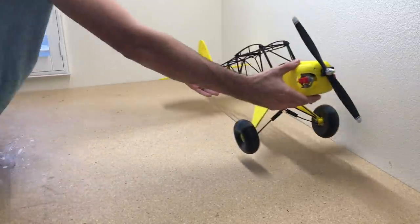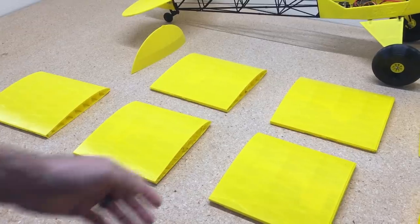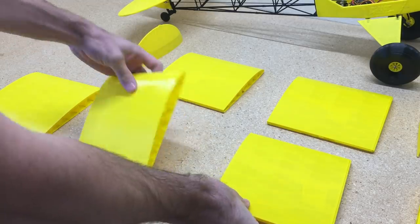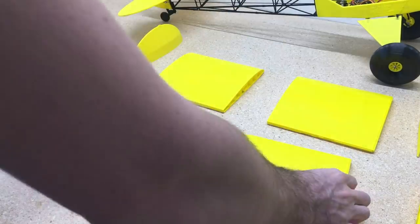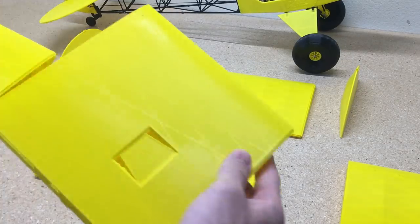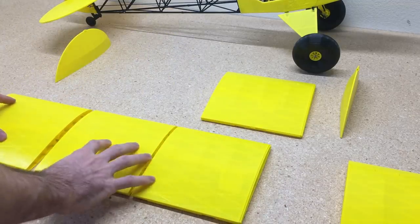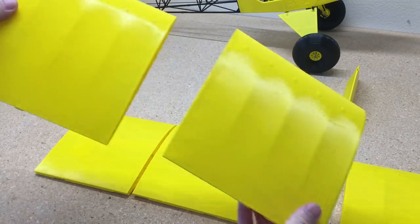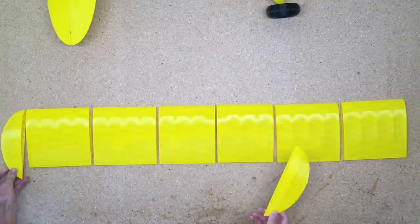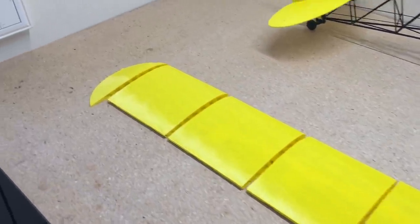We'll set the fuselage aside — I have the motor, prop, and electronics added in there, and I'll show you how to set that up in the next video. This video is strictly about assembly. For the wing, lay out all the pieces and make sure they're in the correct order. Wing 1 left and right is easy to identify because it has a servo mount and a hole for the 6mm carbon rod. Wing 2 has a servo for the aileron, and wing 3 does not have any servo mount. Then there are the wing tips that go on the end.